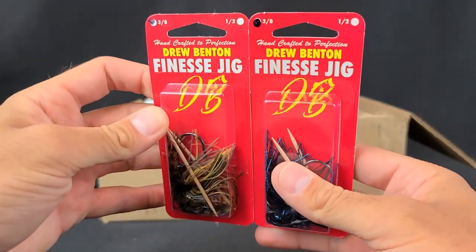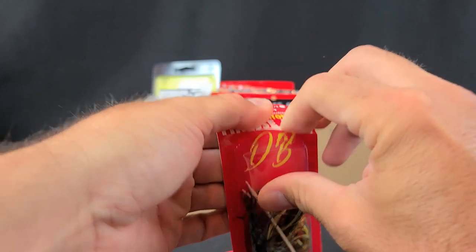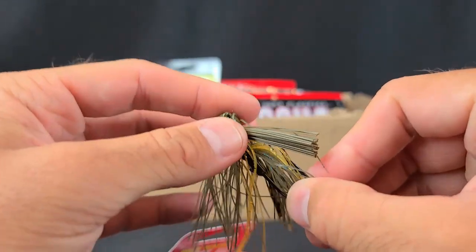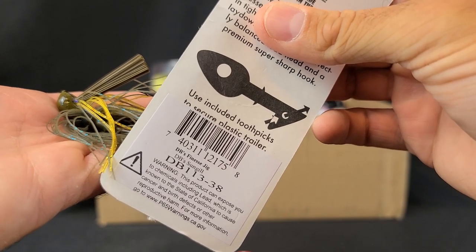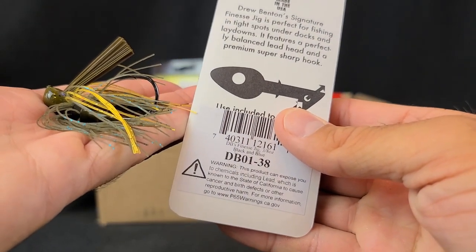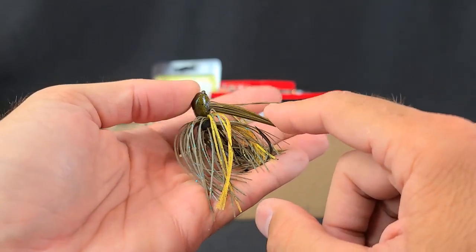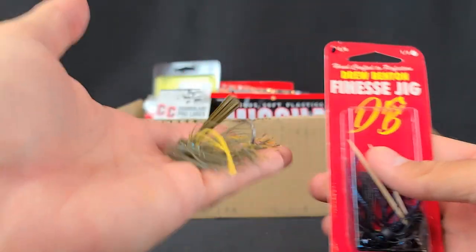Next up, I only grabbed two of these. I've been on a finesse jig tear this year — they've been working really well. Have to thank Randizzle for that — he's a finesse jig wizard and has showed me the ways. This has that patented hook keeper with the toothpick system. Just a different looking little jig — I've never tried their finesse jigs, I want to give it a fair shot. That's DB's Finesse Jig in DB's Sungill. I also got that in black and blue. We'll give those a try. That Luke Claussen finesse jig has been huge, and also that Beast Coast hybrid jig with the hair is awesome. We'll see how these do in 3/8.